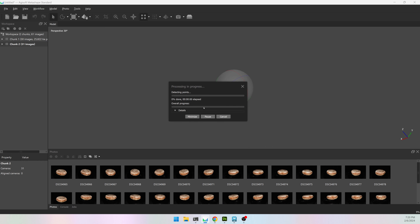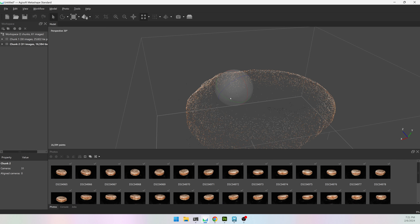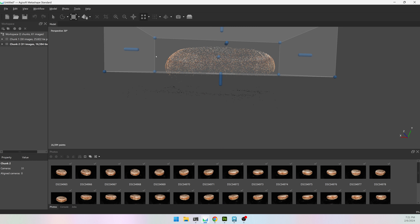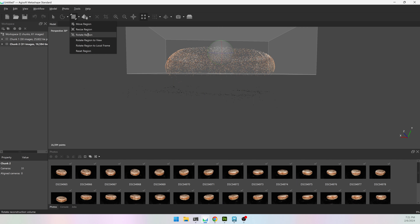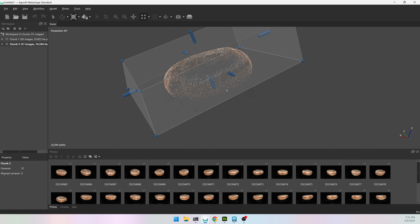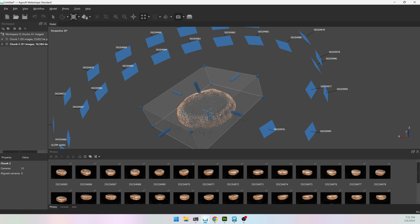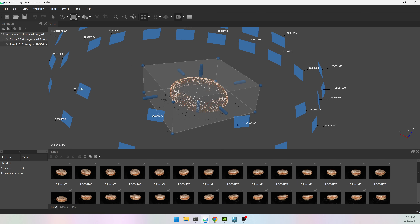I need to do the exact same process for chunk two: Align Photos, medium, hit OK. It's going to be the exact same process. I'm going to resize it a little bit smaller, rotate it just a little bit. It's looking good — I should have taken more pictures of this side, some higher ones aiming down, but it will work.